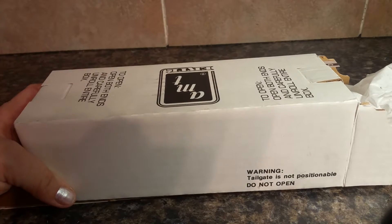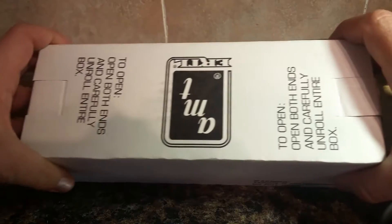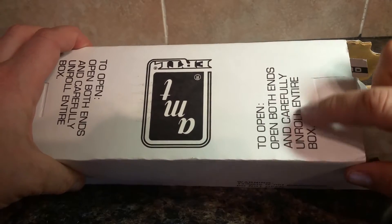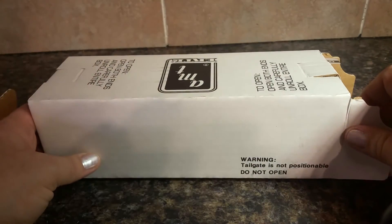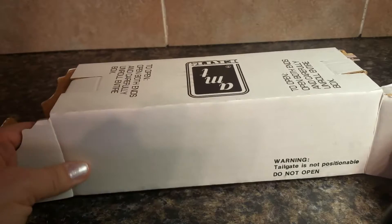I'm doing a review for the Ertl 1994 Ford replica truck. When you get the box it says open both ends carefully and then unroll the box. I highly advise doing that because otherwise it's going to be hard to get the truck out of it.